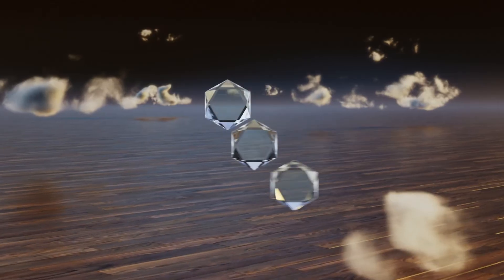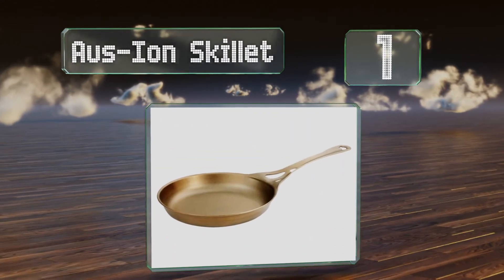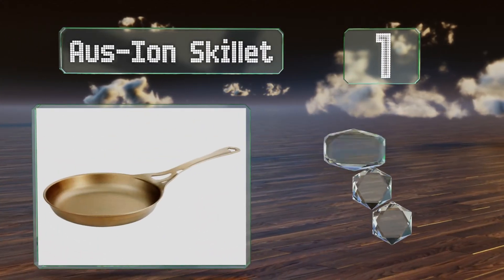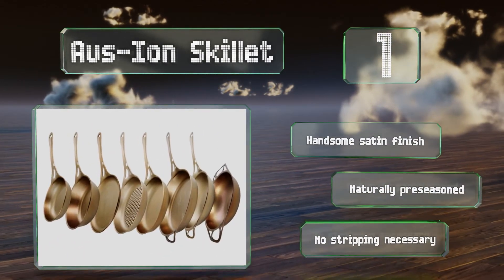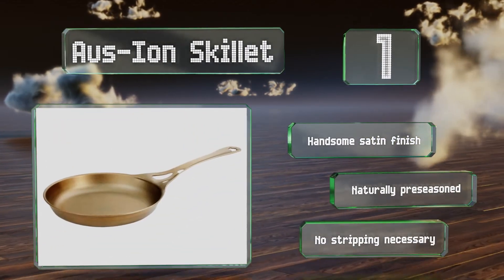And coming in at number 1 on our list, the Aus Ion Skillet is crafted from seamless wrought iron in a one-piece design that's easy to clean. This heirloom-quality workhorse is thicker than typical carbon steel for better conductivity and warp resistance. It sports a handsome satin finish and is naturally pre-seasoned, so no stripping is necessary.